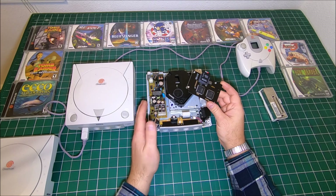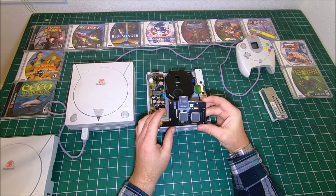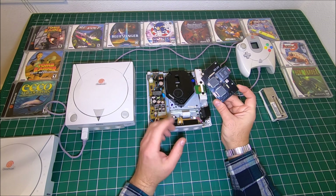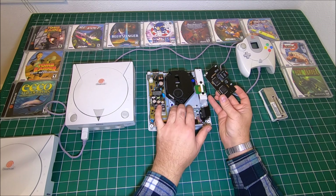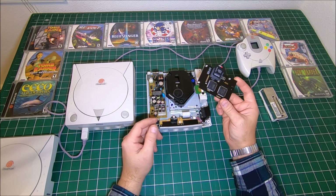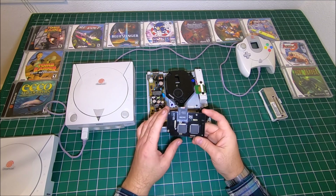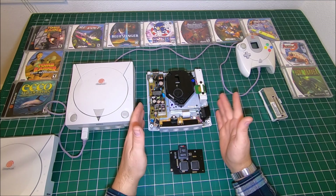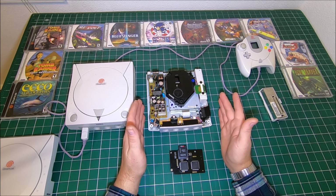A lot of people do that and there's nothing wrong with that way. But if you saw my previous video, you know I like my own style, and especially with this board it will give you a much smaller package because there's no more CD drive.